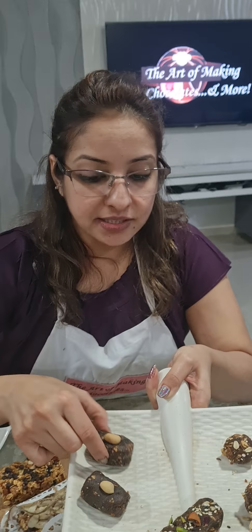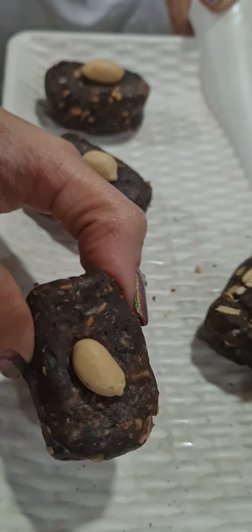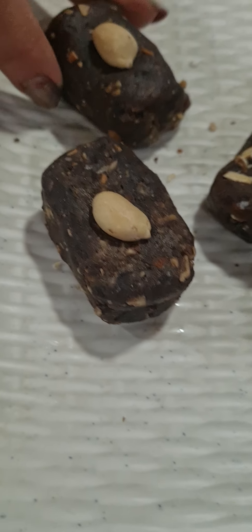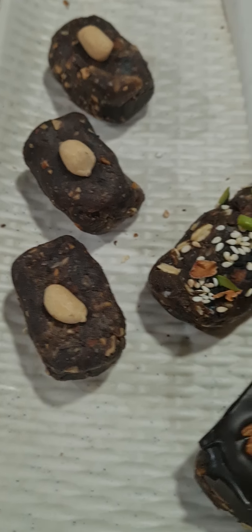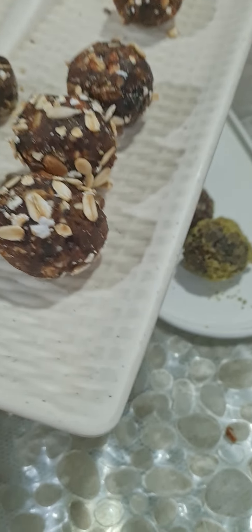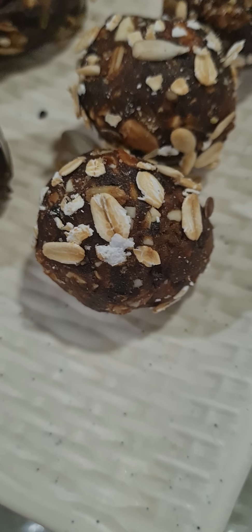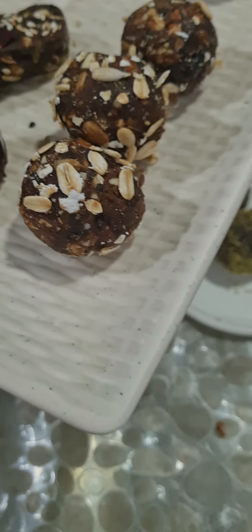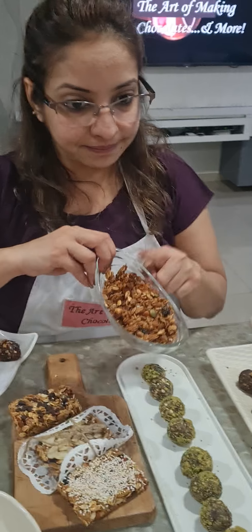Our next energy bite is the peanut butter energy bite, shaped differently with pistachio and roasted peanut on top as a garnish. Lastly, we have our granola energy bite coated with oats — we call these granola truffles, healthy granola truffles. They are very crunchy because we used the same granola.